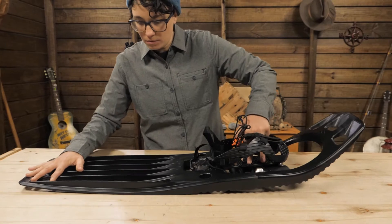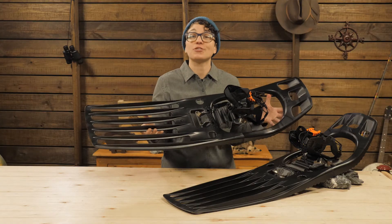This is called rocker. They rock forward to promote a natural stride.